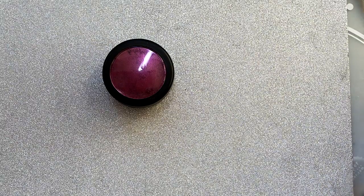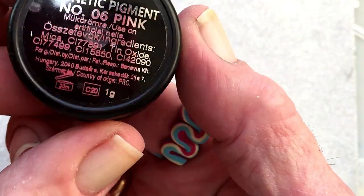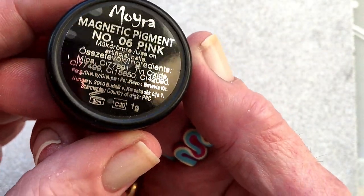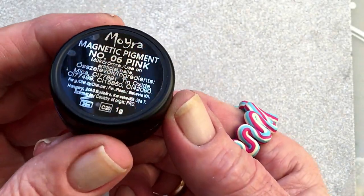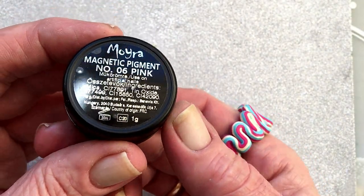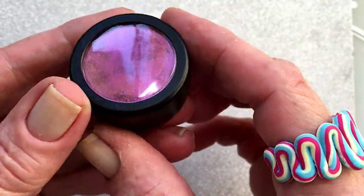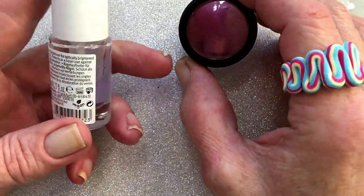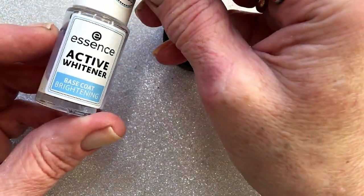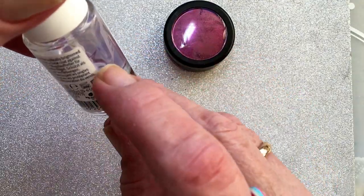Hi, it's Tiziana. I have this Moira magnetic powder. This one is pink and I have made a tutorial before about how I mix these magnetic powders. That time I did it with the purple Moira, but now I bought the pink one and I want to mix it with some base coat I have.